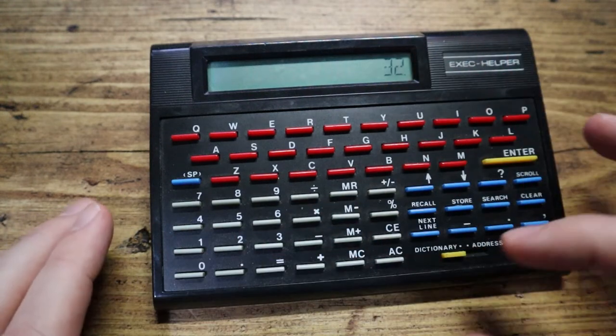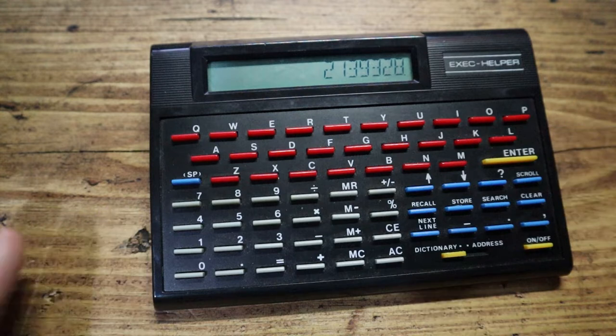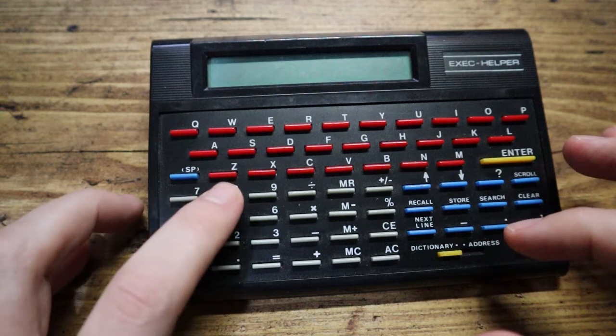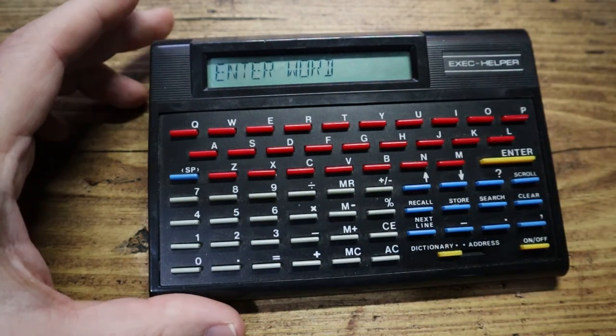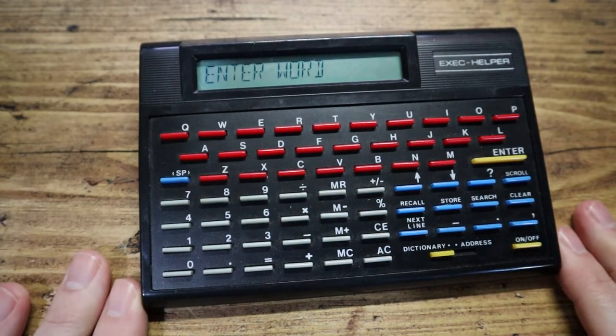If I just start typing a number, it comes up straight away as a calculator — we all know how a calculator works. Yep, the numbers all add up, we've got memory recall and minus and plus, some percentages and all that sort of stuff. That works. And then if I press enter it goes back into 'enter word' mode for the dictionary, so it's switching between the two functions.